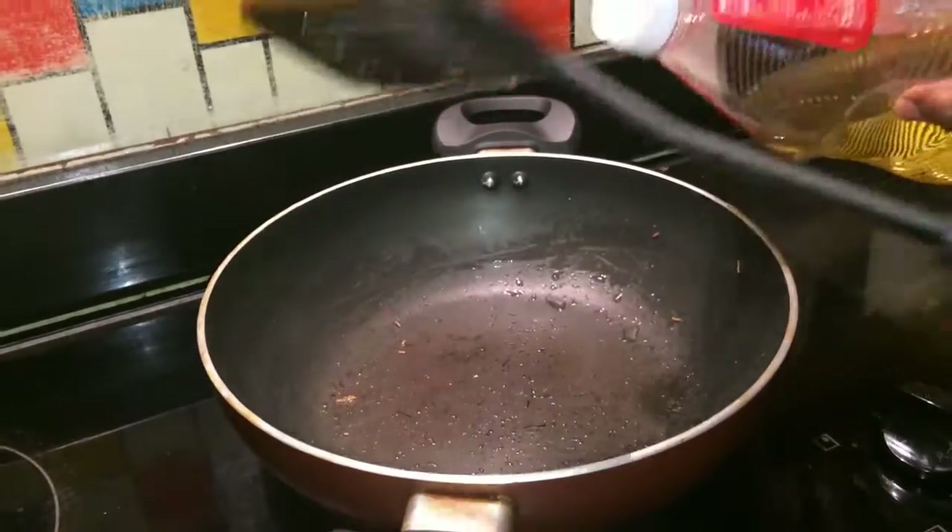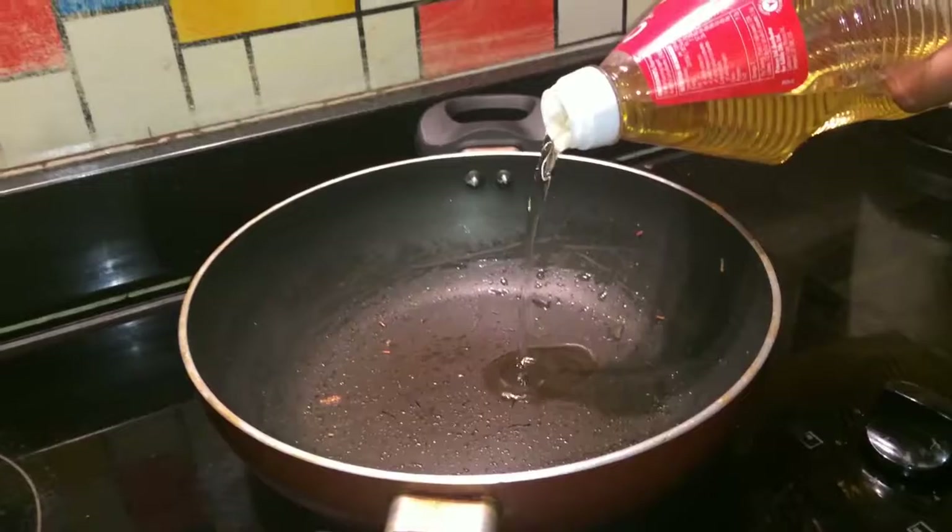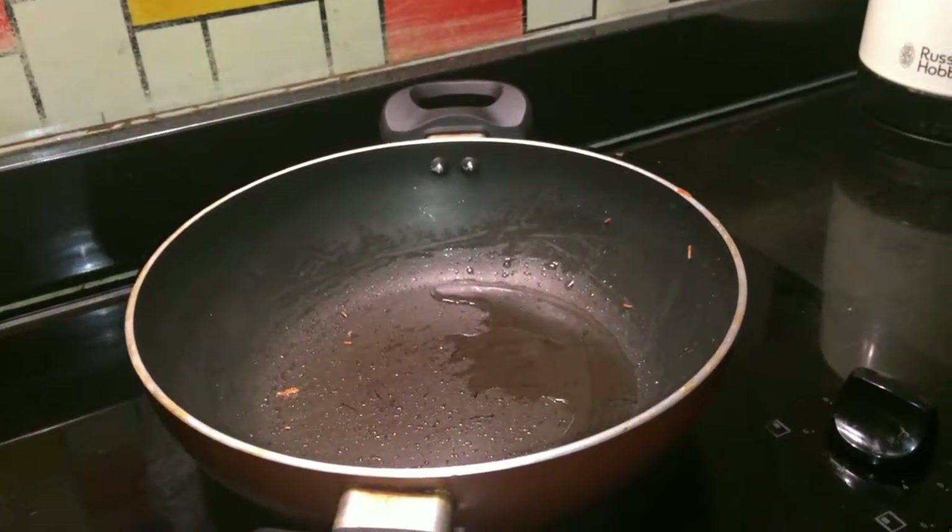Add some oil in the pot — 1 tablespoon of oil.